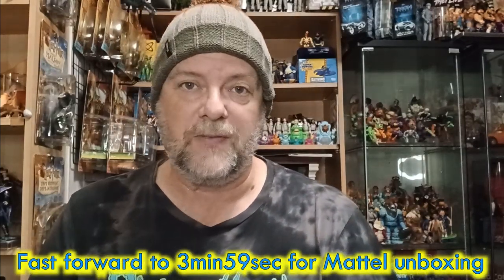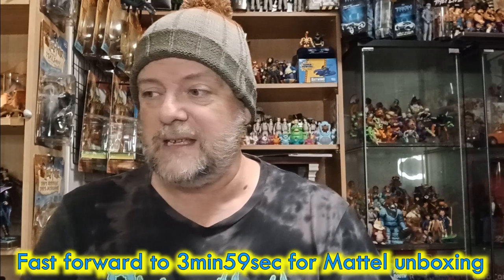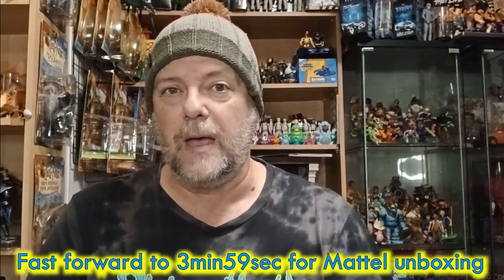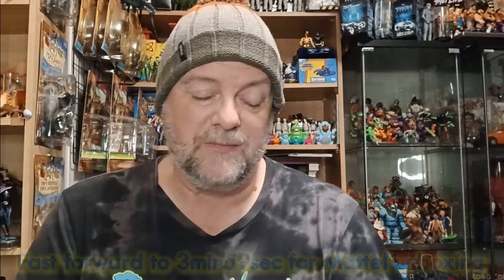Many of you know that Mattel do send us some Masters of the Universe figures to review, so they've sent a bundle through. Although I've shown them on the live stream, I will just show them again really quickly, and there's a couple of interesting ones in there. I wanted to share that because I've never seen it, and I thought it might be a bit of a limited edition figure, to be honest.